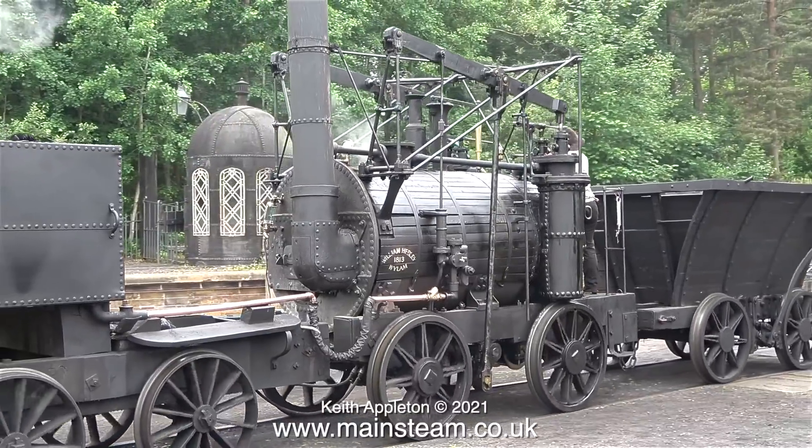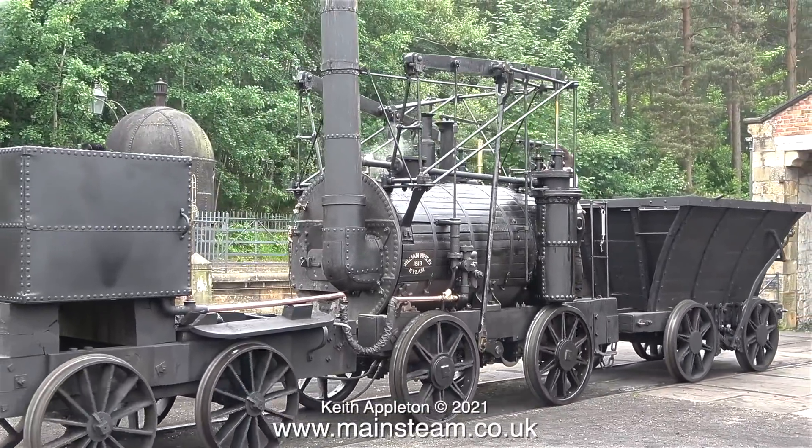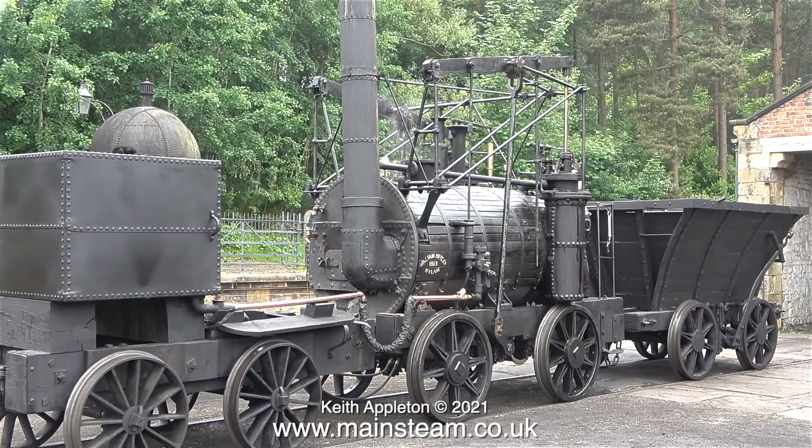Before steam locomotives could progress, technology needed to advance - specifically the technology of boilers to allow higher working pressures, and the revolutionary addition of the blast pipe, where the exhaust goes up the chimney to draw the fire. This engine doesn't have a blast pipe. Stephenson fitted the first blast pipe, as far as I'm aware, to Stephenson's Rocket - that was the locomotive that won the Rainhill Trials.